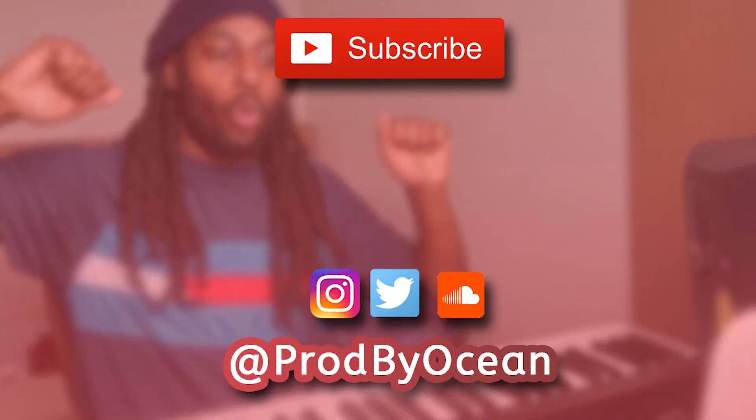If you want to be shouted out in the next one, leave a comment on this video. Thank you for watching and I'll see you in the next one.